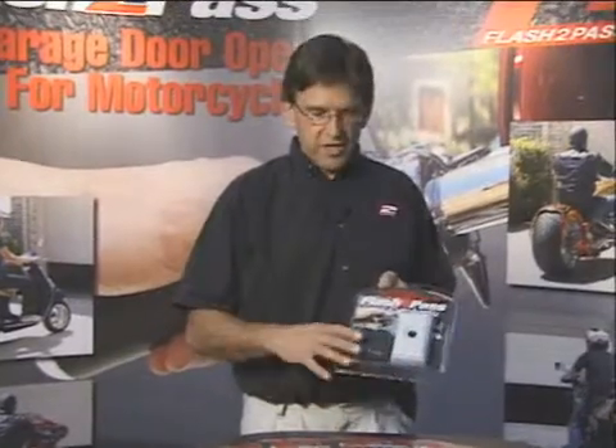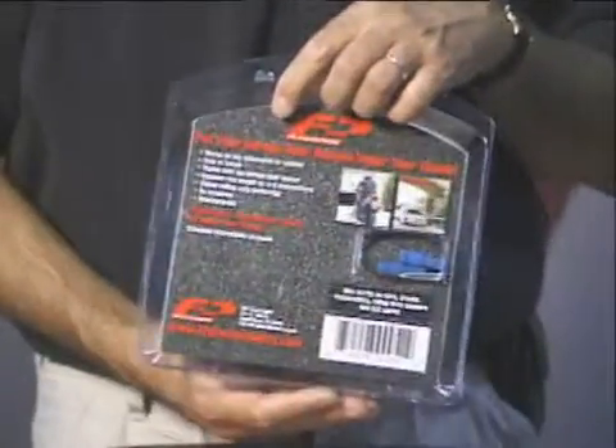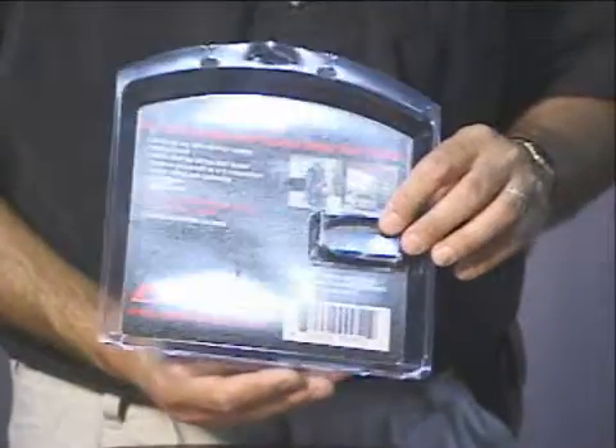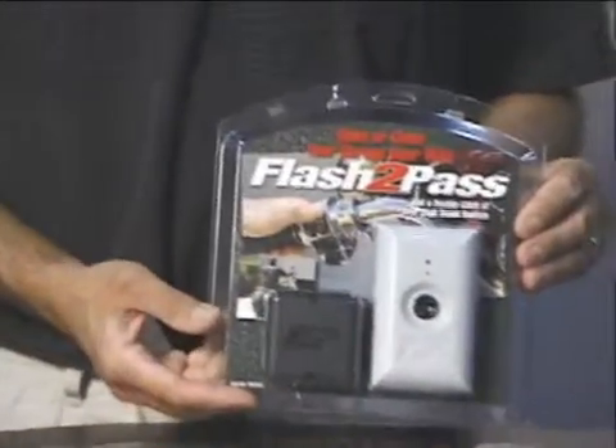The way it works is there's a transmitter — this part right here — that goes in the bike. It taps into the high beam hot and ground wires with these posi-tap connectors. Quick and simple, it's non-polarized so you don't even have to know your positive from your negative wires.